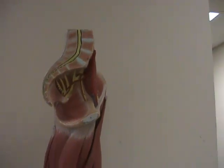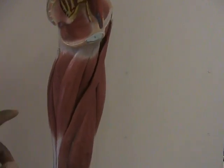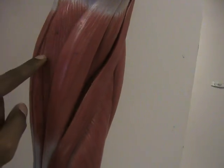On the medial side of the leg, or the inside of the leg as you can see here, you have your adductors. Your adductors like the adductor magnus — which on this model you can't really see just how wide the adductor magnus is; it's the largest adductor in your leg. You have the adductor longus. This is the adductor magnus. And this is the gracilis muscle.